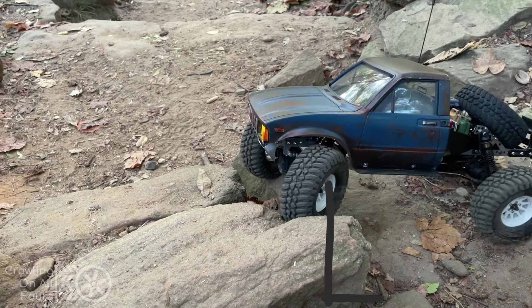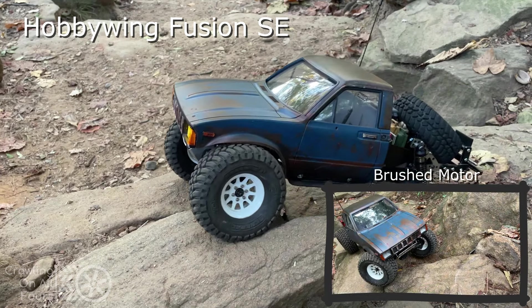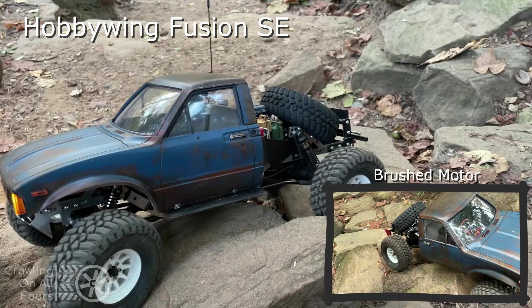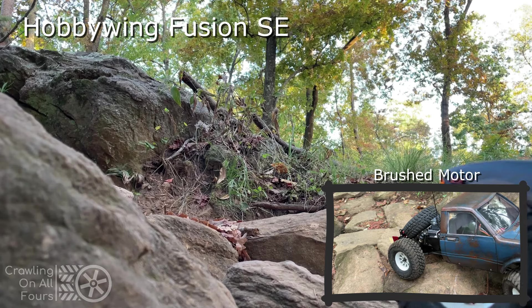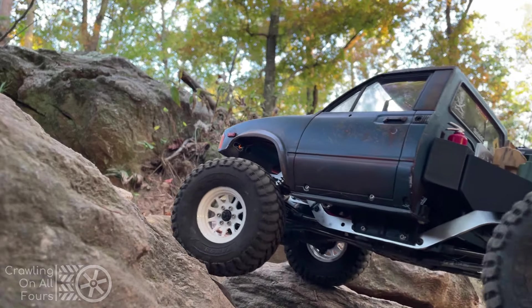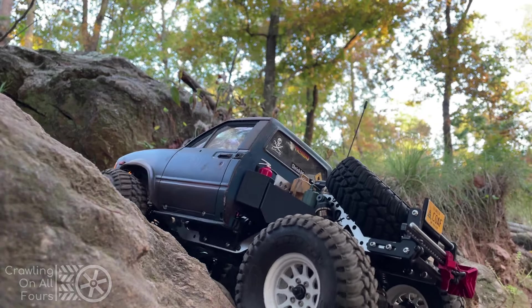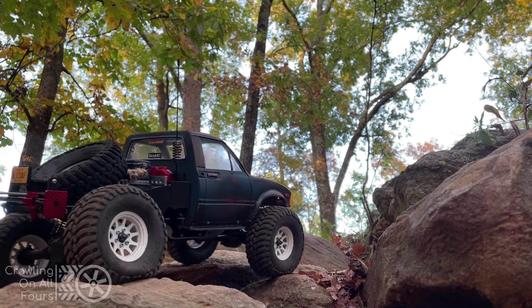In this footage I've returned to the same spot I was crawling on during my first run with the previous motor and ESC. There's really no comparison as the wheel speed remains slow and constant. This looks great on camera and creates a lot of interest, resulting in a very enjoyable visual experience — like how the truck dips and then rises back up very gracefully. Such a great shot.